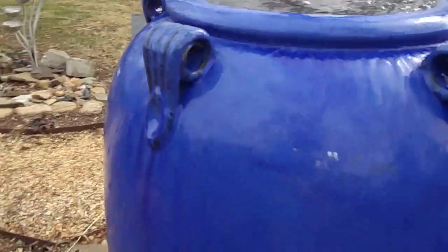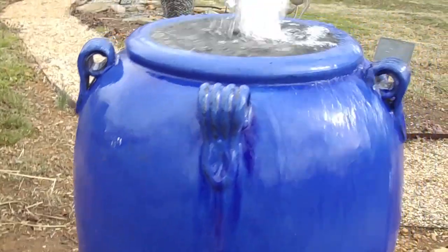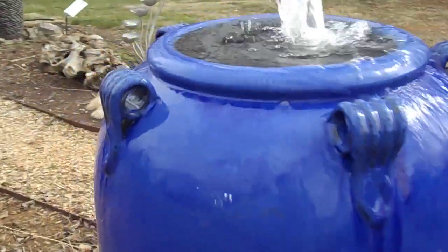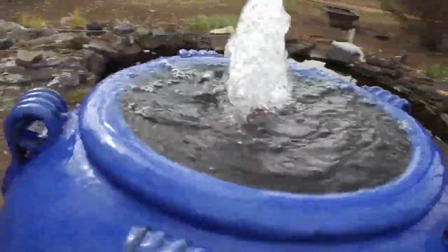We'll walk around the jar and you can get a look at it. There are five handles on there, so it's the five handle jar. It's a beautiful, beautiful blue color.